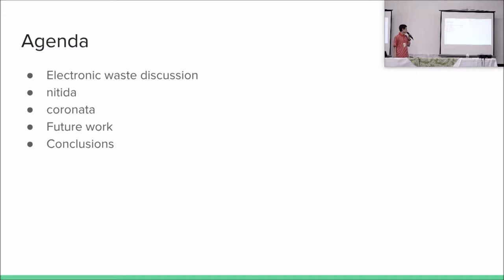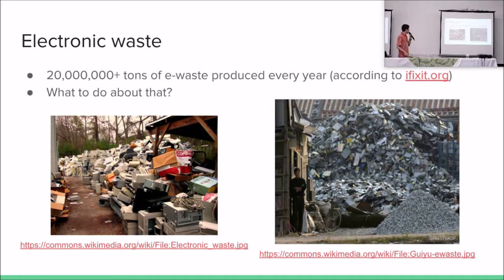Let's first talk a little bit about electronic waste. Then I will present my work, and I will tell about future work and conclusions. You've probably already seen these images, or similar images, sometime in your life. These are pictures of the real world. We live in a world that produces a lot of electronic waste — lots and lots of electronic waste.